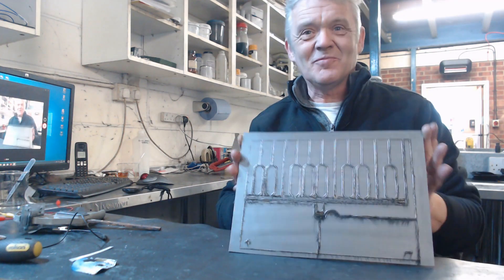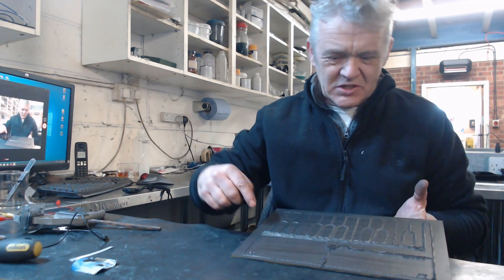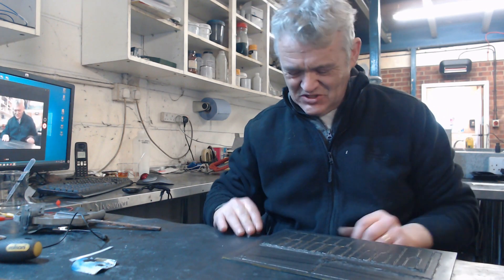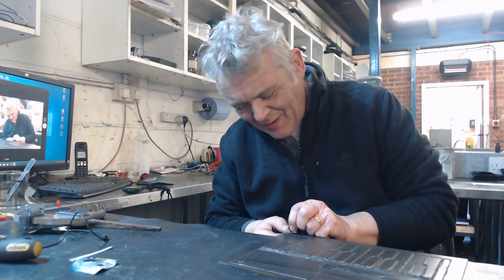That came out pretty well. Here it is from the laser cutter. Now all we have to do is remove the bits that we don't want, add our two components, and we should have a working stylophone. Let's try and peel those off and see what happens.